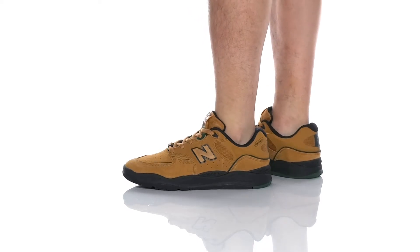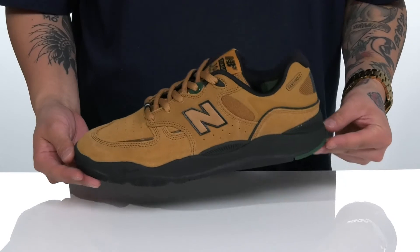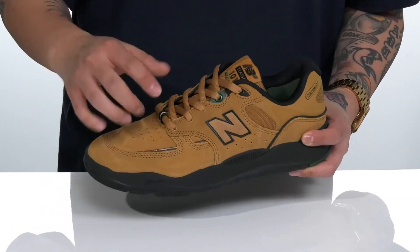The 1010 from New Balance Numeric is one of its most technical skate shoes, designed and tested by Brazilian pro skater Tiago Lemos. This version is a suede version.